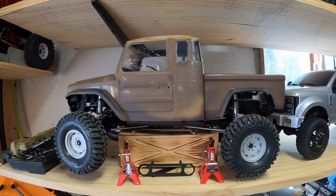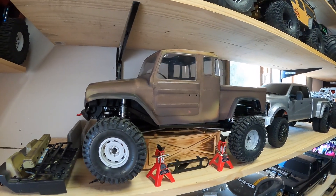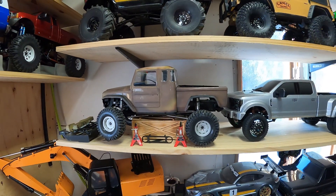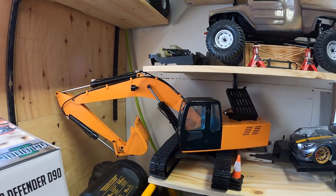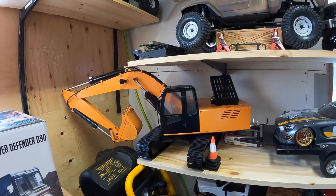One of my favorite builds: the Vanquish Phoenix PS410 portal. Really like that — still not done, just interior stuff and the exterior trims to do. That was a lot of fun. Found this used on Marketplace — RC4WD excavator.